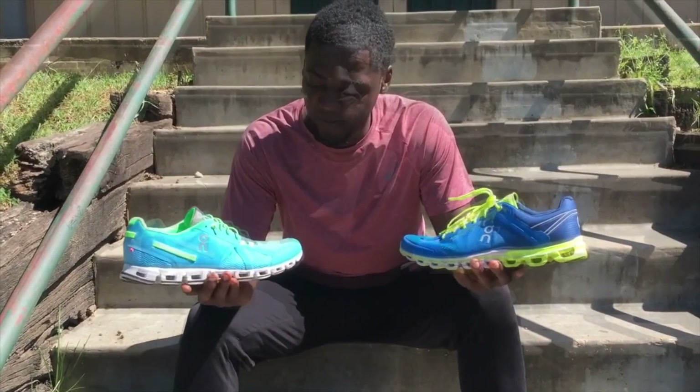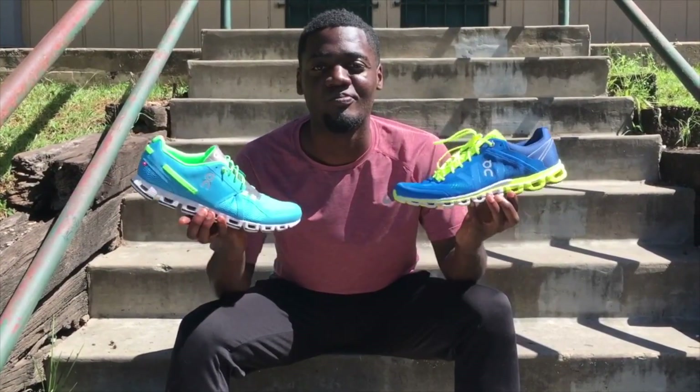For those who never heard of ON, they're a Swiss brand whose shoes have a very unique design. For the most part, they're very light and responsive. I will link a video of some of the shoes I've tried in the description box down below.